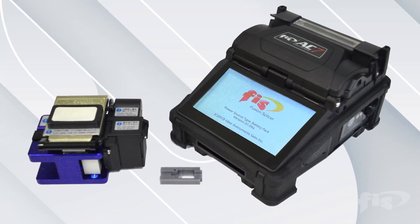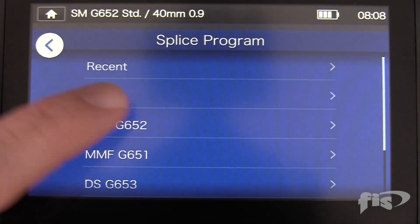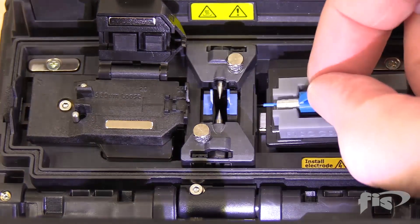In this video, we will explore the FISAC7 Active Clad Fusion Splicer and how to set it up, perform fiber-to-fiber splicing, and terminate a splice-on connector.